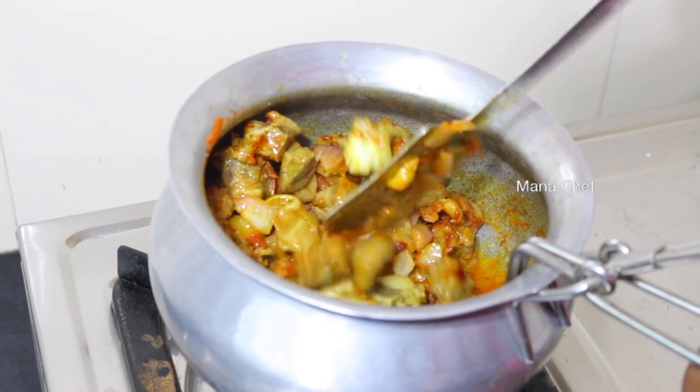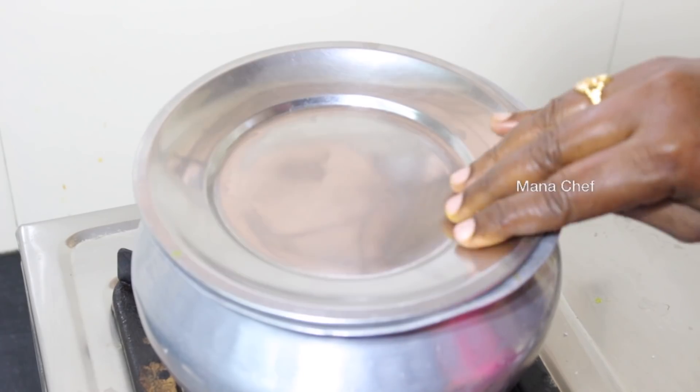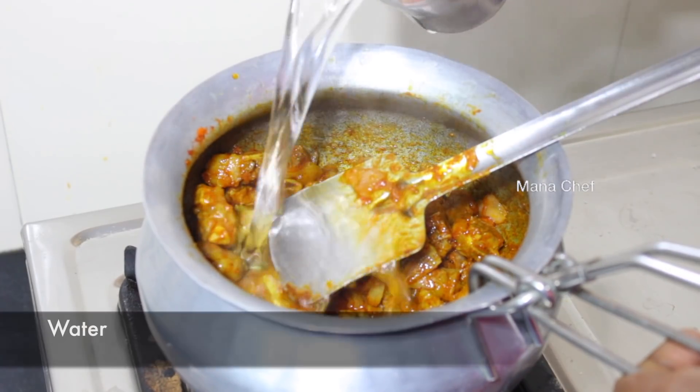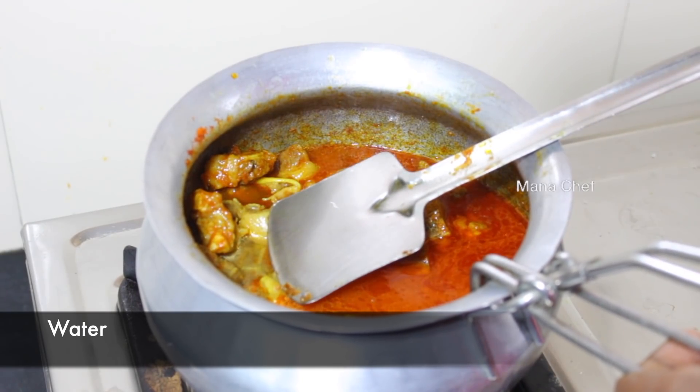Add 1 teaspoon of sugar. 1 teaspoon of turmeric. 1 teaspoon of turmeric on top — mix with sugar.